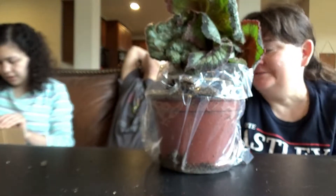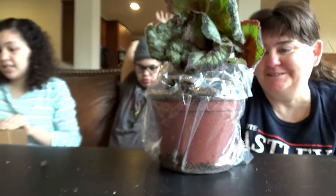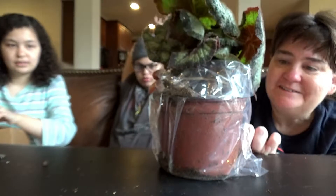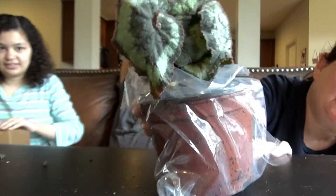Sam likes to splash litter everywhere in the litter box — outside the litter box — because he's crazy. He got a little less sleep last night; he kept going in and out. Oh look, there's a little worm — I think it died. There's a worm outside the pot; it must have been in the soil.